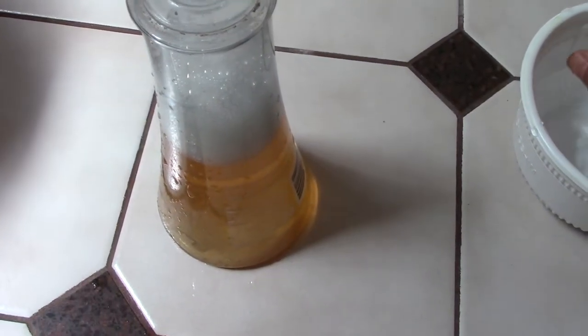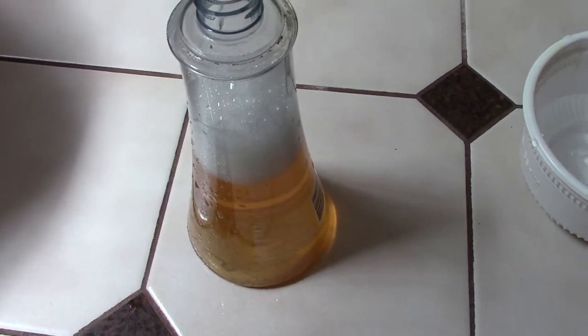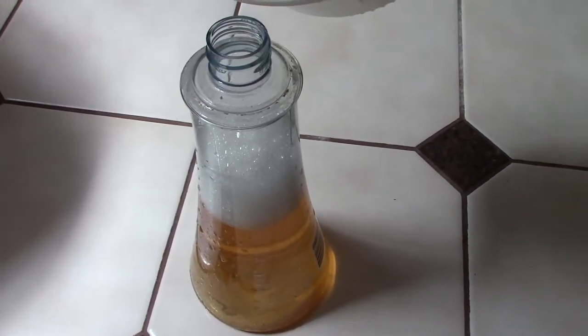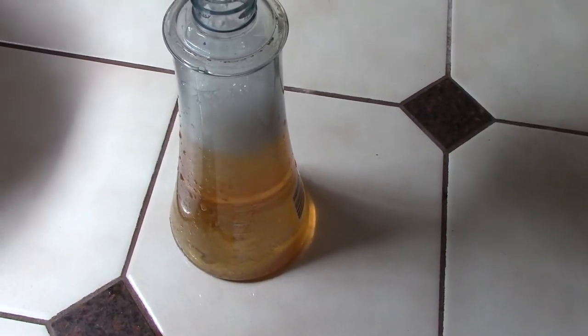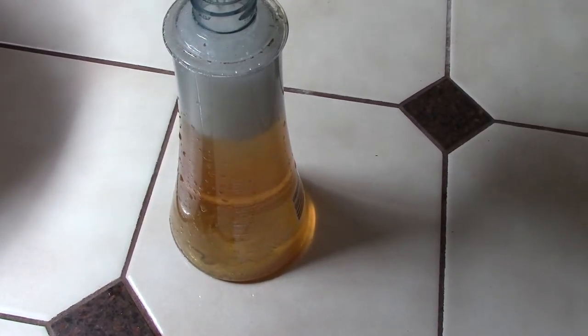For this bottle — I bought another type of shampoo, and after I used it, the bottle was empty. So I use the empty shampoo bottle for this liquid.